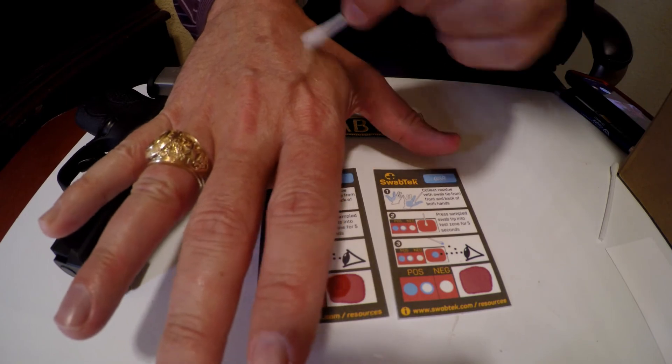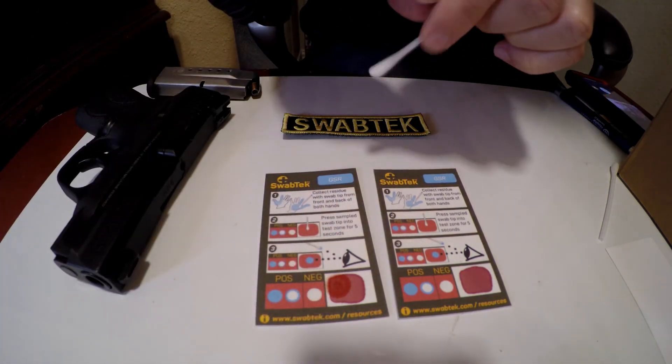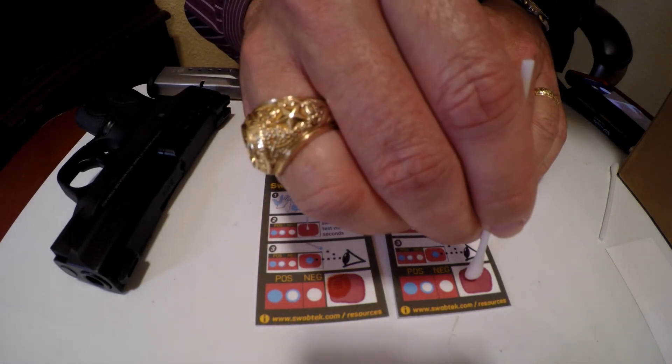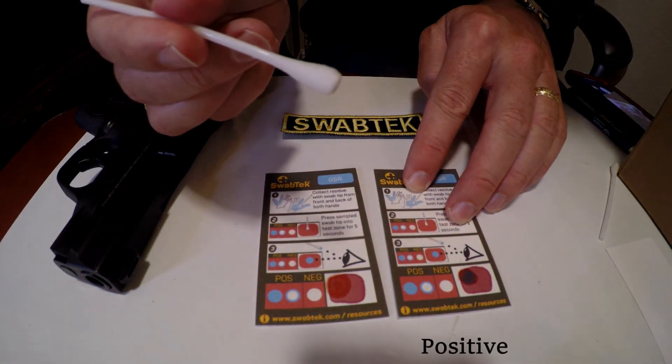Now let us show you a positive. Collect with the tip of the swab. Apply the swab to the reagent zone. If you see a blue ring, you have a positive result.